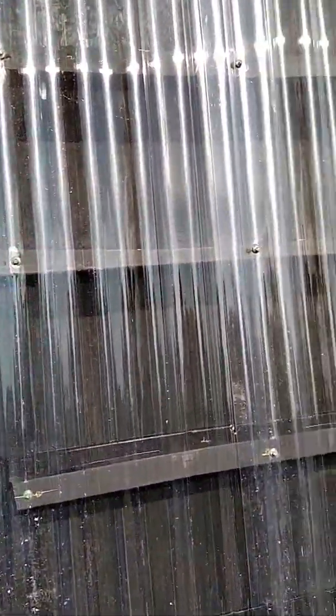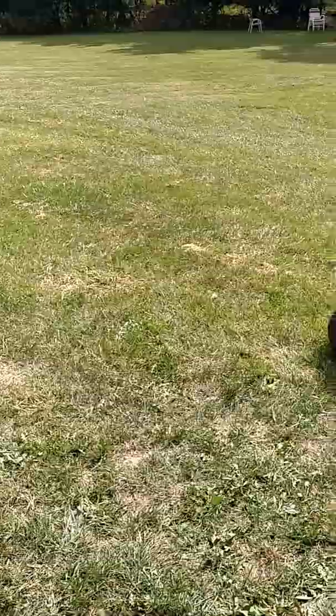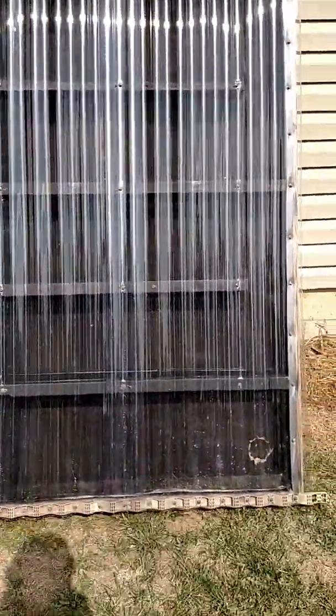It works all right. Let's do another reading — a little bit brighter out right now. Let's see what we got: 156 again, 154 again, 155. That's not bad. Like I said, it's 78, 80 degrees out right now.